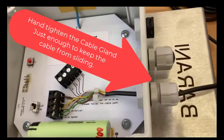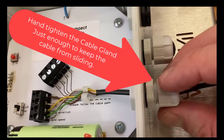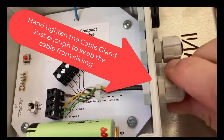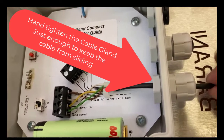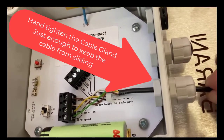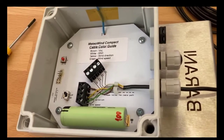Next, you will need to tighten the cable gland so that it's tight — just tight enough to make sure that the cable doesn't move with regular force. Do not over-tighten since it may damage the cable.